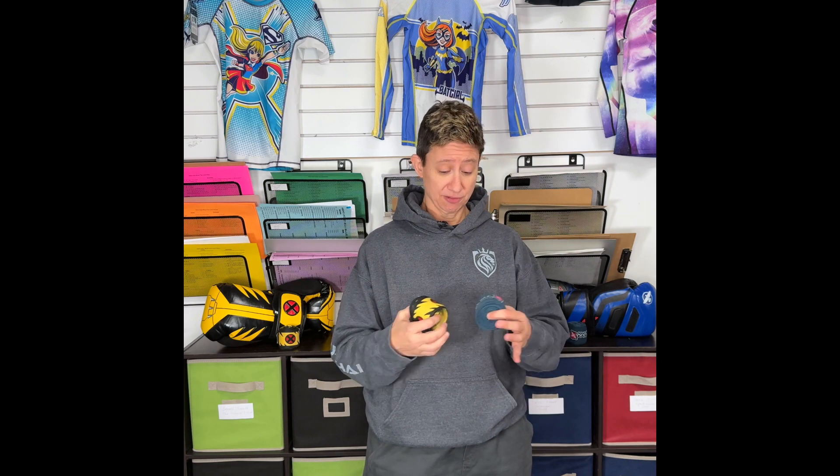Tip number four: hand wraps. Lots of people think hand wraps are just for hitting hard to protect your hands, but they are so much more than that. They come in different lengths and different stretchiness, but they also protect your glove from absorbing all of the sweat and the salts from your hands when you're working hard. They also help those people with small hands to fit the gloves better.